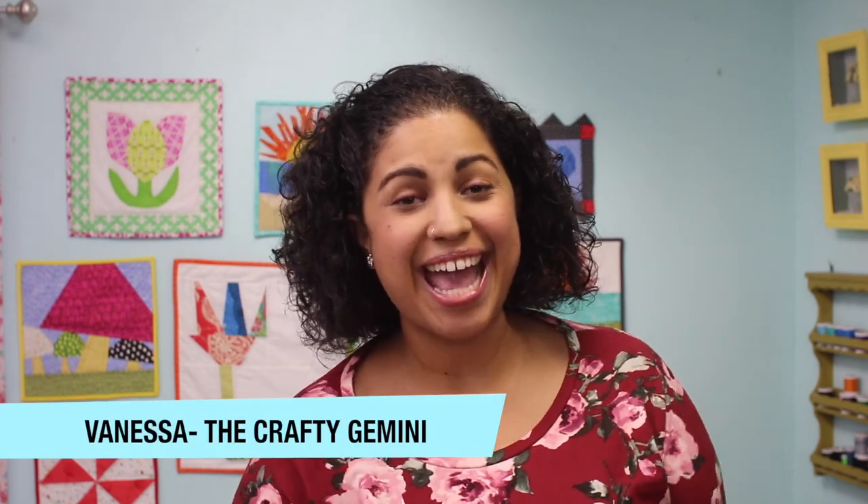Hey, it's Vanessa the Crafty Gemini, and if you're a handbag maker or you want to get into learning how to make bags and organizers, keep watching this video because I'm sharing with you my money-saving tips.